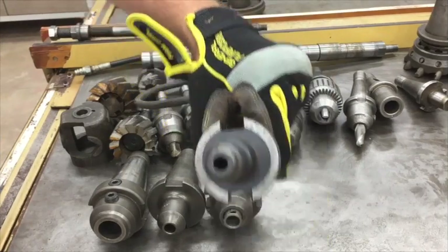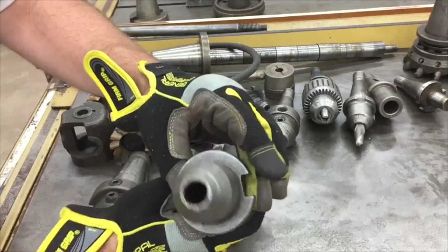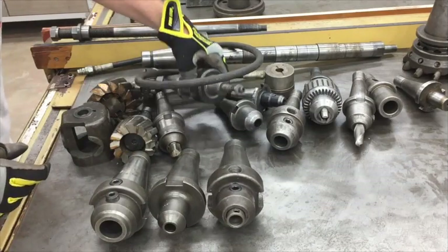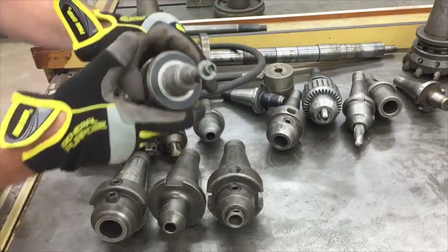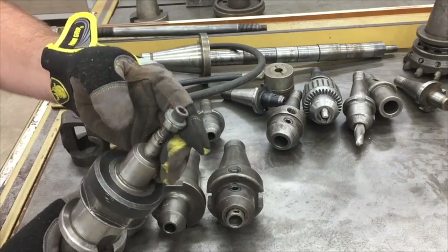Another end mill holder — that looks like maybe three-eighths. Another 40-taper end mill holder, I don't know what that is, maybe three-quarters or five-eighths somewhere in that range. This one is 40-taper with what looks like a slitting saw arbor — I don't know for sure but that's kind of what it looks like.